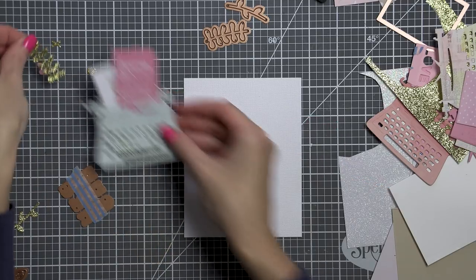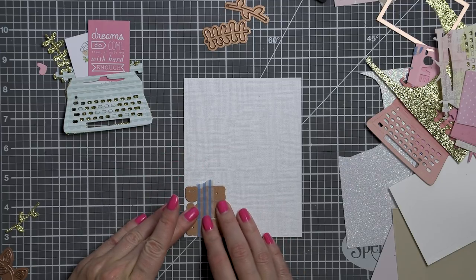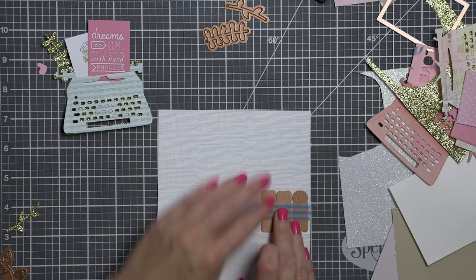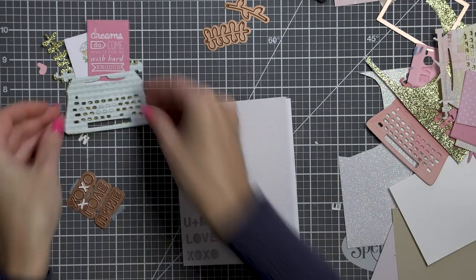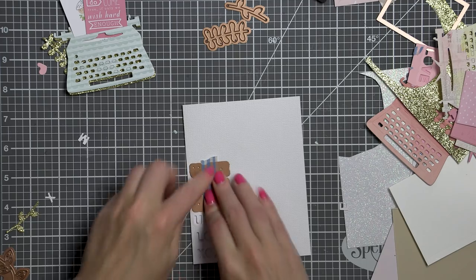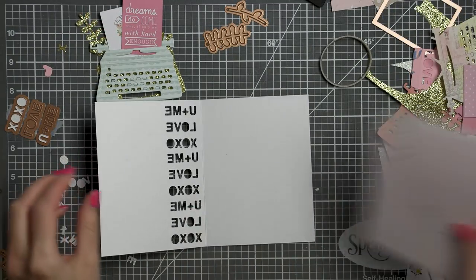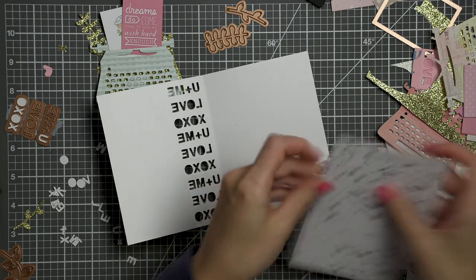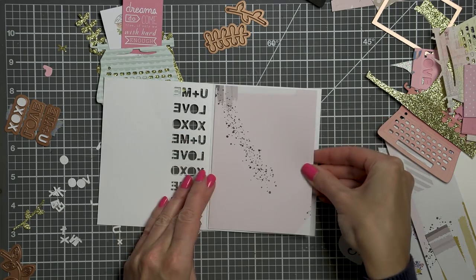I have one more card idea to share using the typewriter die from the January 2019 card kit of the month. For this card I decided to do some background die cutting using the word dies in this kit. There are three dies that read XOXO, love, and you plus me. They are all intended to go with the typewriter — to be die cut in the letter that fits inside the typewriter — but you can also use them on their own, like I did for a border on my first card, or like I'm doing here to die cut a background. I die cut the words three times each to fill up the entire height of the panel, and I also layered a piece of light pink patterned paper under the die cuts to have a little bit of pink show through the die cut openings.